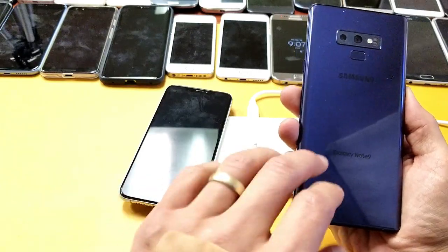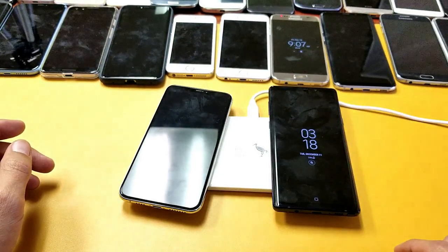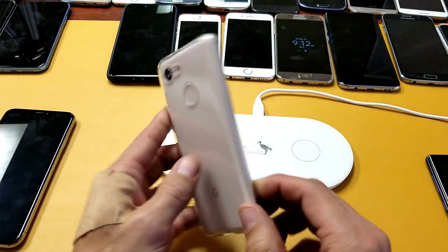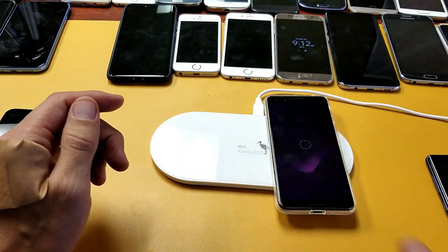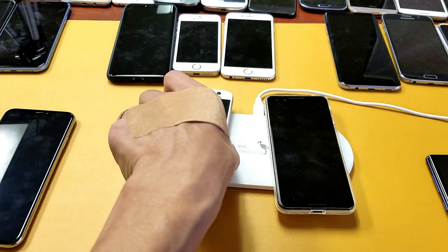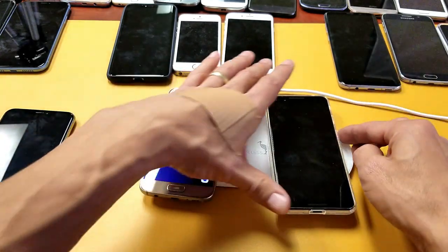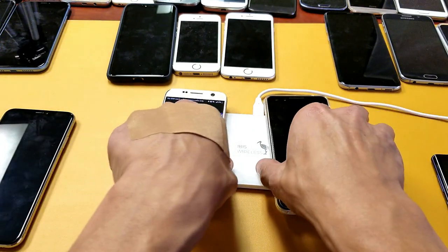This phone is a Samsung Galaxy Note 9, which has fast wireless charging capabilities — pop it on and it says 'fast charging wirelessly.' Here's a Google Pixel 3 with a case on it — pop that on and it's wirelessly charging. Here's a Samsung Galaxy S7 with wireless charging capabilities as well — both phones are charging simultaneously.